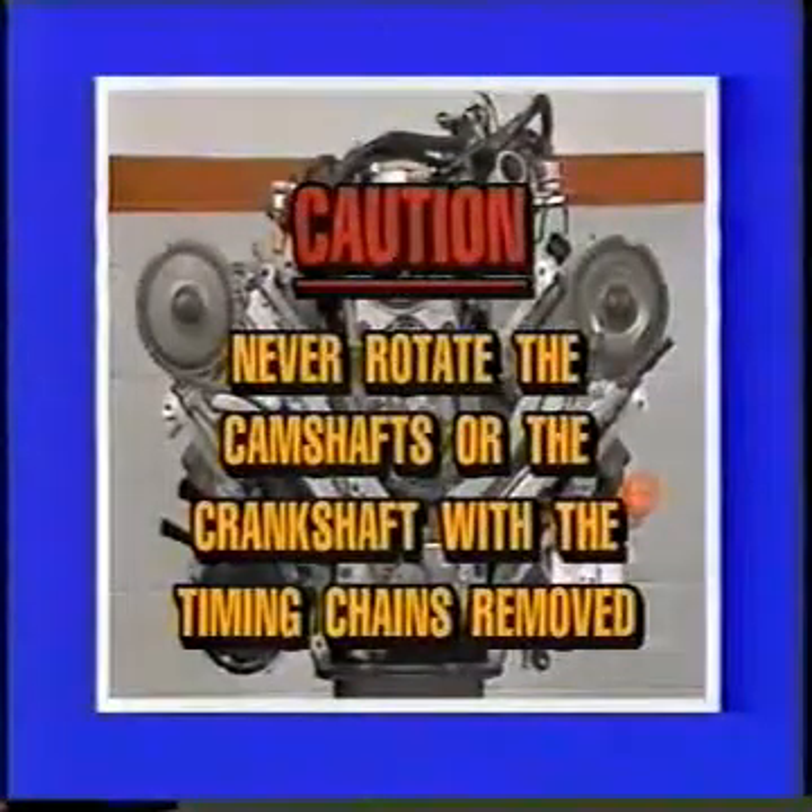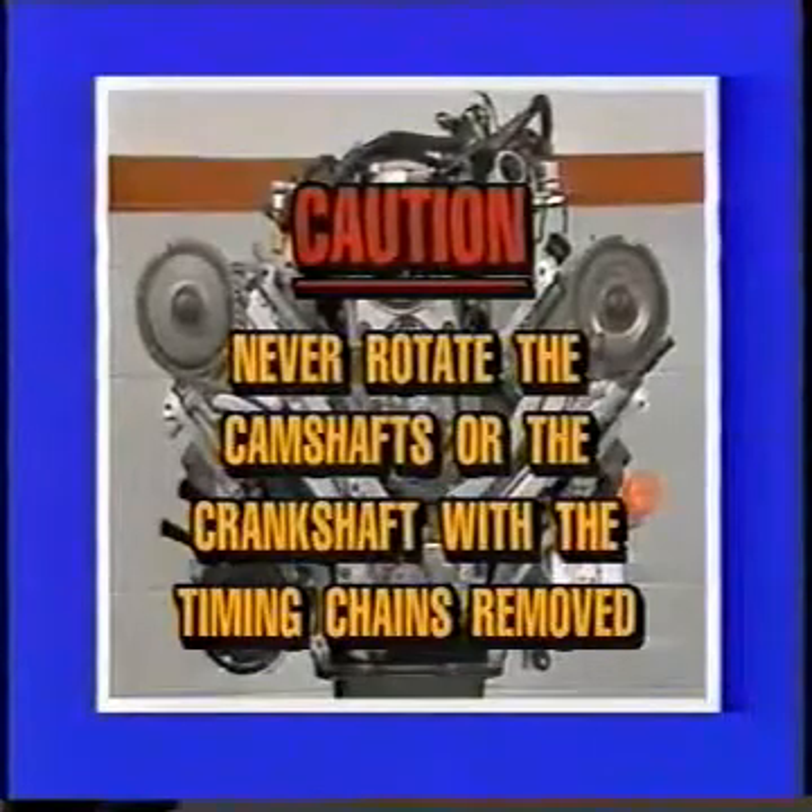Caution: never rotate the camshafts or crankshaft with the timing chains removed. Failure to follow these directions will result in engine damage.